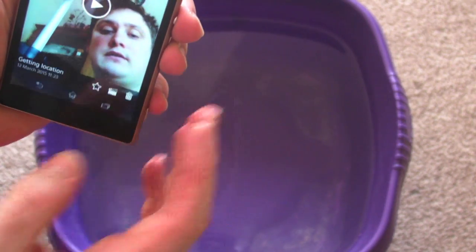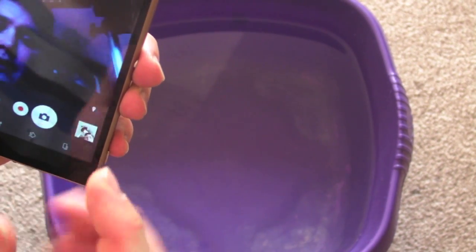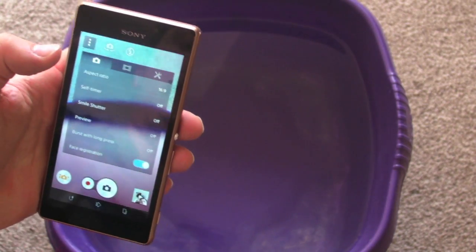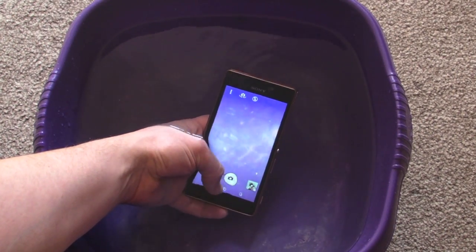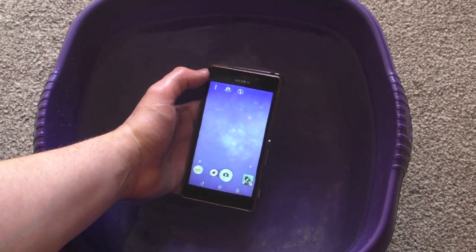I'm quite impressed with that. Just give the phone a wipe again so I can come out of this. What we're going to do is have a quick look to see if there are any options for using it underwater with a certain mode. Is there anything here? No, nothing on there. I have heard there is an option that you can actually use underwater to take photos a lot easier, so we're going to put it in the water and see — but it won't allow me to actually take photos underwater.